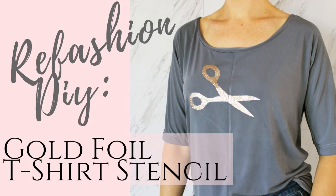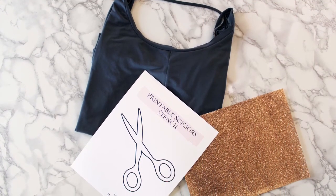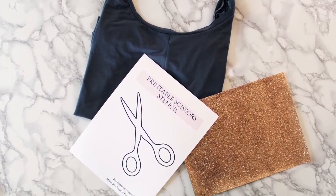Hey guys, today I'm going to show you how to refashion your old t-shirts using this gold foil t-shirt stencil. I've provided a free printable, so all you need to do is grab an old t-shirt and some gold foil.